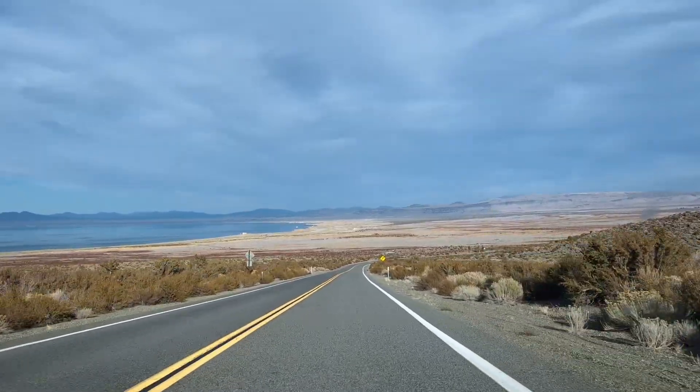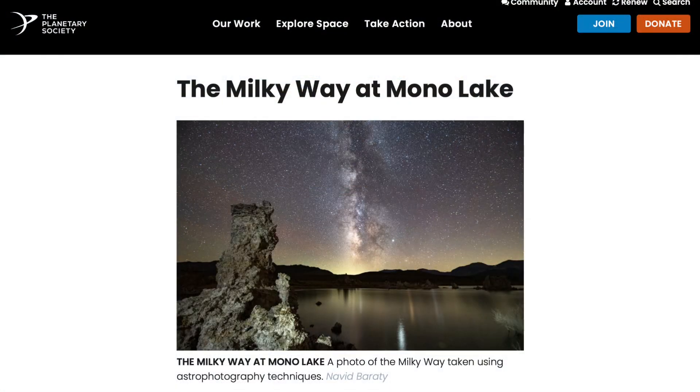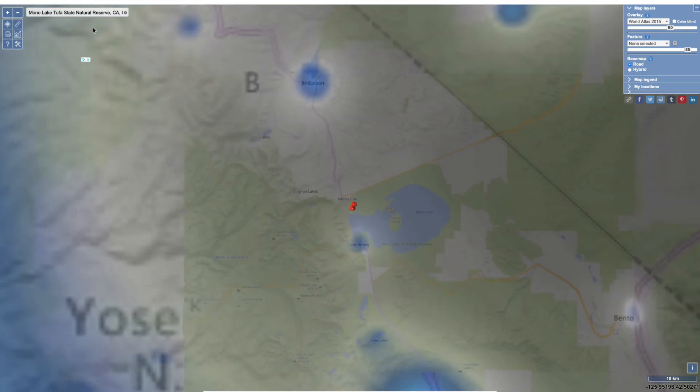But to get the best possible results, do not skip these next steps. First: find a dark location away from city lights. To shoot this video, we drove to Mono Lake, which is an excellent place to observe one of the most spectacular Milky Way skies. If you're not sure where to start, use a light pollution map to find the clear skies near you.